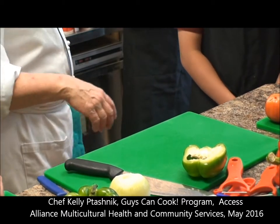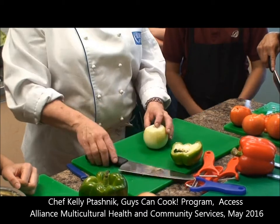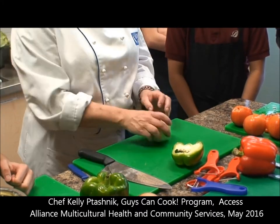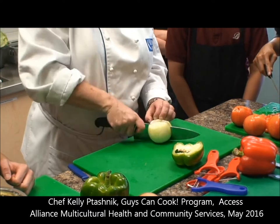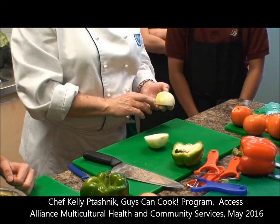So what finger do we use for cutting? Middle finger. Now what we're going to do is — here's our core — we're going to cut in half. You're cutting with the lines of the onion.